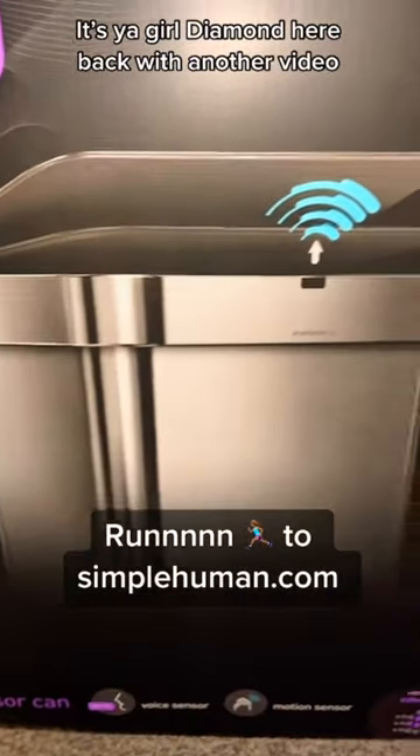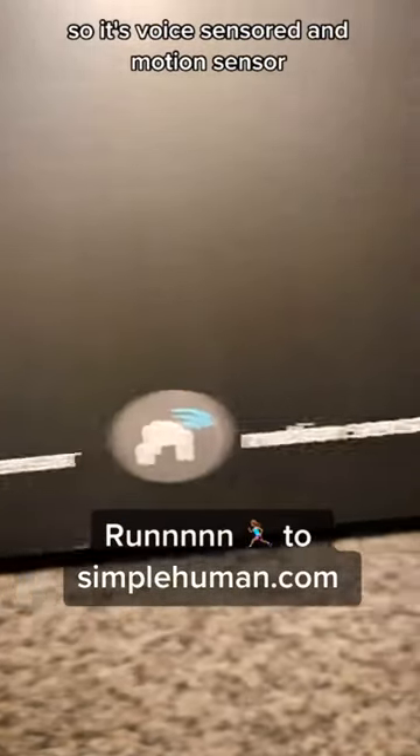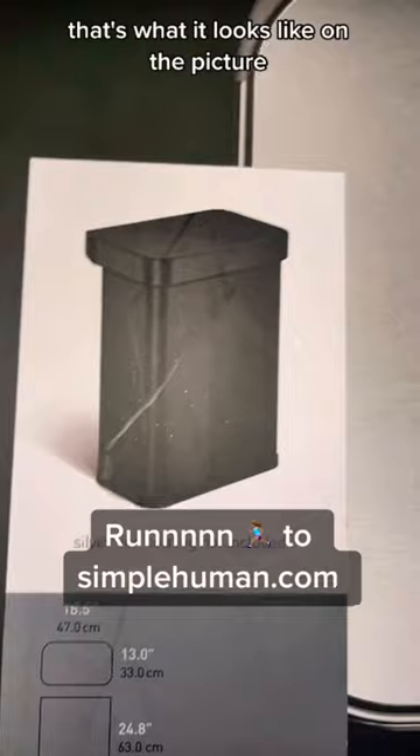What's up y'all, it's your girl. I'm here back with another video — things you should go and buy. This is the Simple Human sensor trash can. It's voice-activated and motion sensor, so you can wave your hand or say 'open can' and it'll open. We got it in matte black, that's what it looks like in the picture.